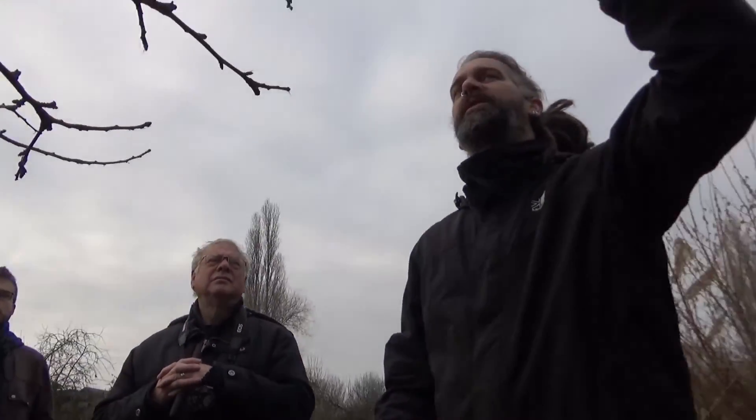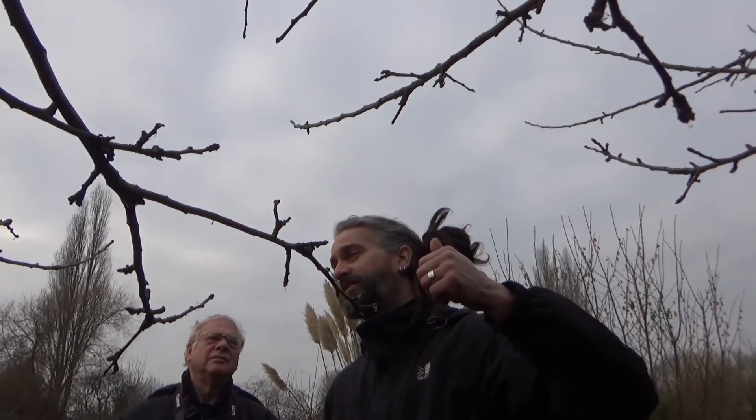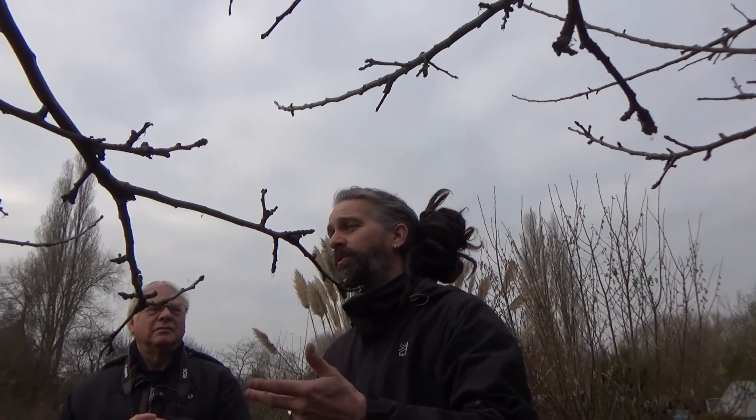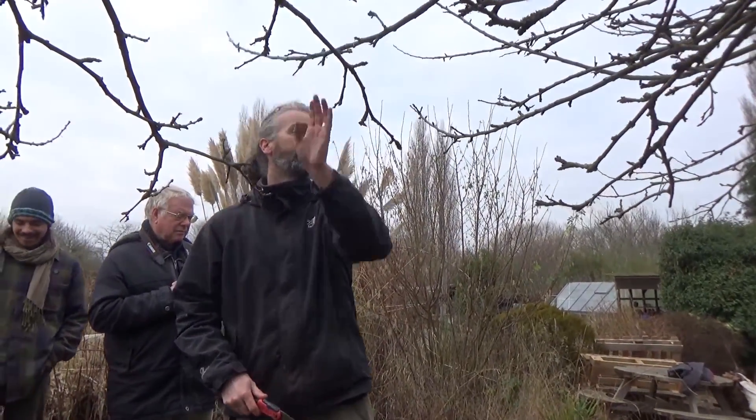First and foremost, look for the three D's: dead, diseased, or damaged wood. If there's any disease it can sometimes be difficult to tell — if you see something that doesn't look quite right, get a second opinion. You've got things like woolly aphid and canker that can affect apple trees. Sometimes you've just got to stop talking and start cutting.